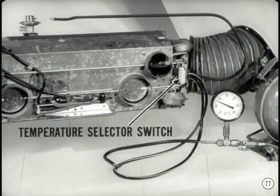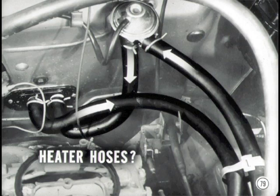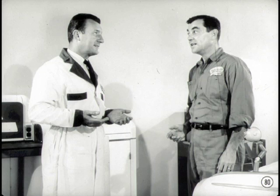Another component of the temperature control system that should be checked is the temperature selector switch. You'll need a vacuum pump and gauge to do this. If the switch leaks or needs adjustment, heat output will be low. If there's no heat or heat output is erratic, test the calibration and check valve operation of the heater thermostat. Be sure to use a test hose of the specified length with a vacuum pump and gauge. These tests are described in detail in the reference book for this session. If the heater hoses are reversed, fluctuating air outlet temperatures without a complete loss of heat could result. You might also get unusually high heater core temperatures for low selector lever positions with this condition. And that just about covers the Dodge and Plymouth heater service story.